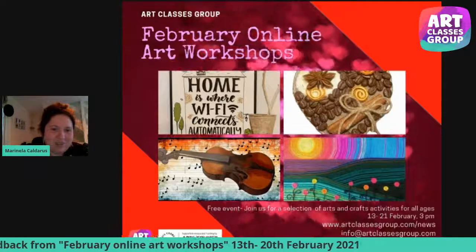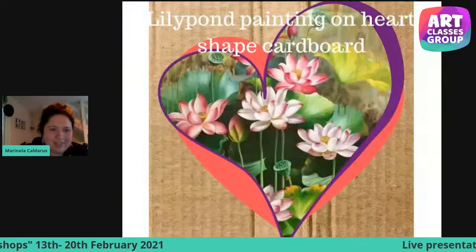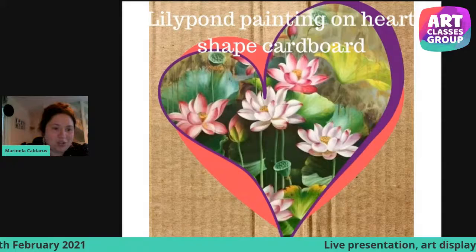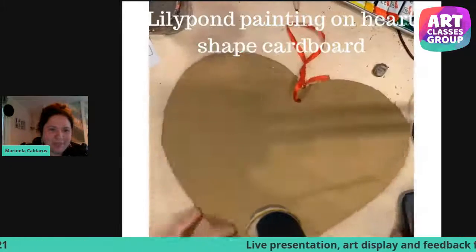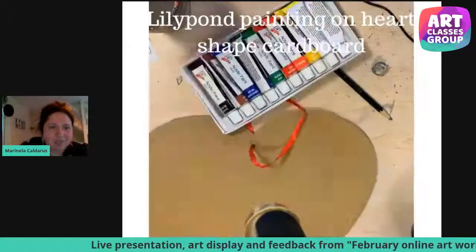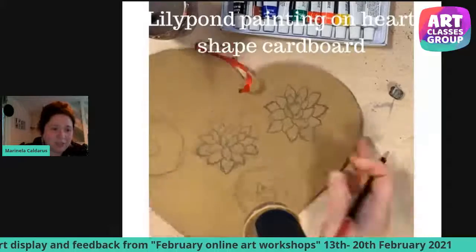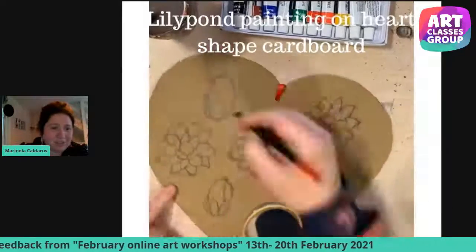This is the poster that we used to promote on all social media. This is the first workshop — really fond painting on a heart-shaped cardboard. Just a few insights of what we have done and what we thought.